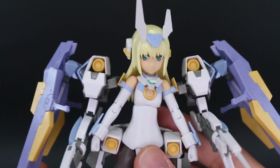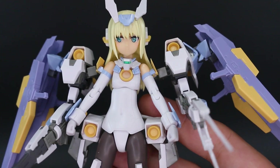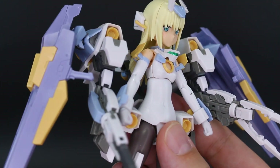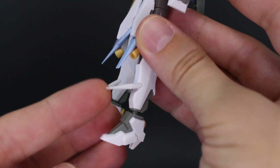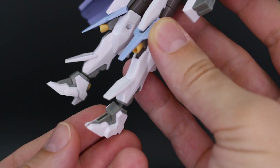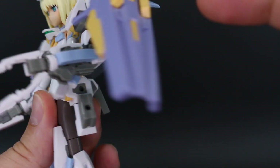Now let's talk about articulation. In general the figure has all the standard articulation you'd expect from a normal Frame Arms Girl, so there's nothing too special to point out there — for example the little flap down on the lower leg moves. I mainly wanted to highlight the articulation of the weapons unit specifically.